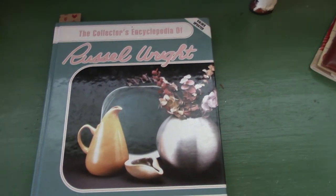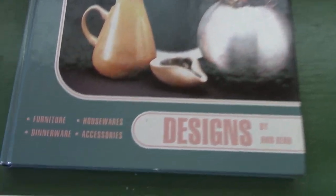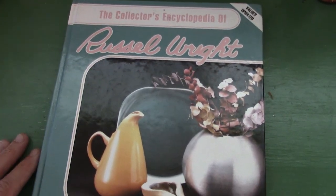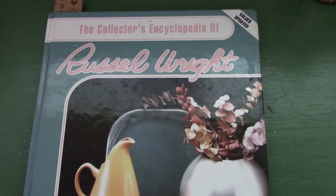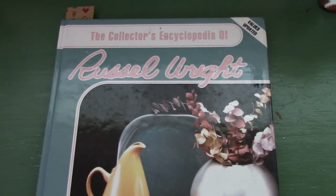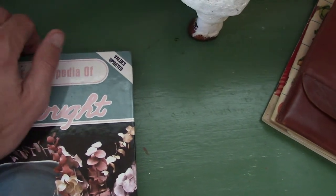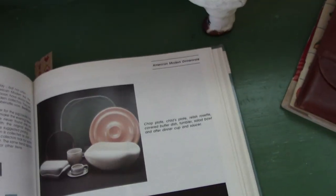Today I've got something fun for you. Just going to be going over some Russell Wright. You can see I've got a book here, and he did furniture, housewares, dinnerware, and accessories. My aunt gave me this book a while back — she likes Russell Wright, and apparently she got into it from my grandma, who also liked Russell Wright. This is just a book of various dishware, plates, cups, and different lines and patterns.